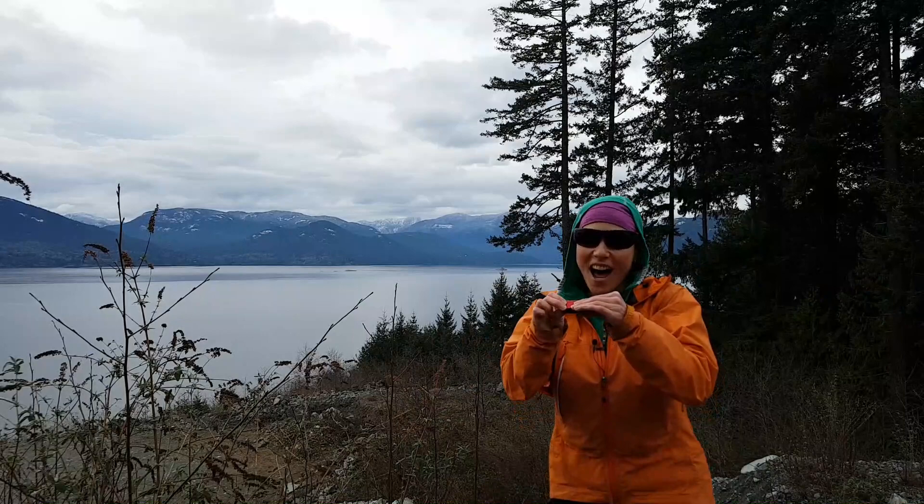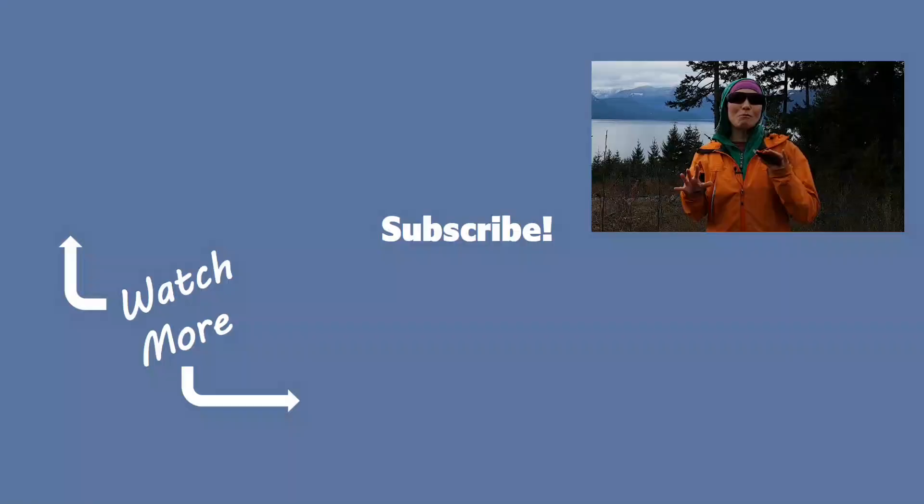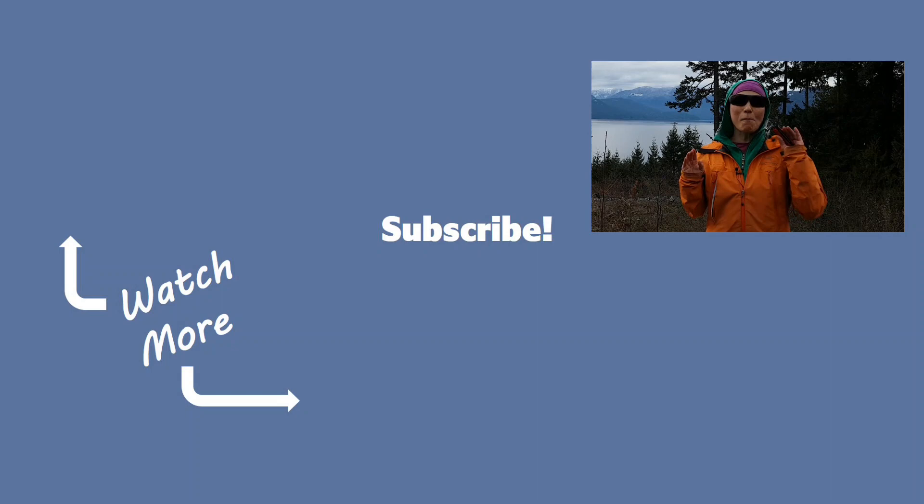Thank you so much for putting up with that. I have footage from 85 peaks in Vancouver's North Shore. I will be doing more mountain musicals, videos about specific peaks, about gear, about anything to do with mountain adventures. So if you like this, please like this video and subscribe to my channel — and maybe I'll even learn how to play harmonica. I think that's a wrap.